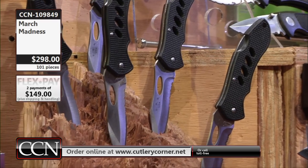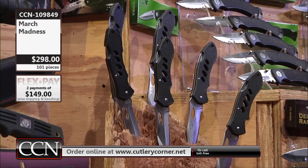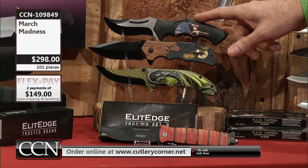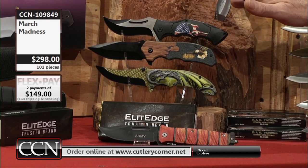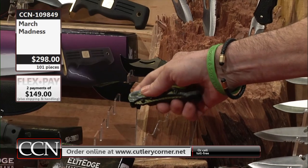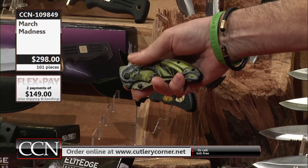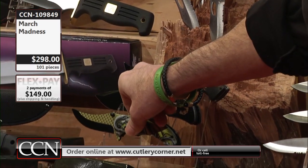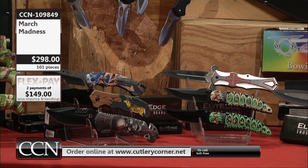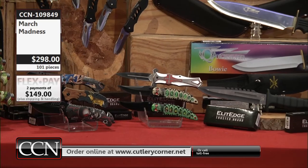Elite Edge is a top performer quality-wise when it comes to assisted opening knives. They've got the knack — they've got it down pat. They're normally on our show, and when we have them we put them aside. Anywhere from $13.75 to about $16 wholesale. They're 420 high carbon stainless steel, guaranteed in your order. All six of those you're looking at right now are completely guaranteed in this collection.